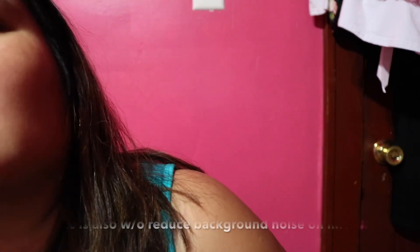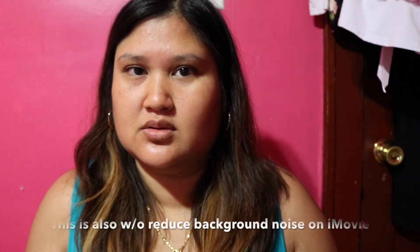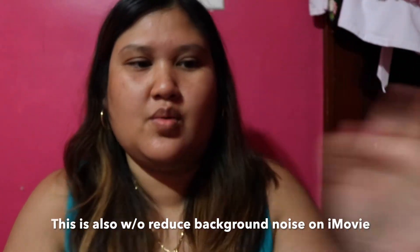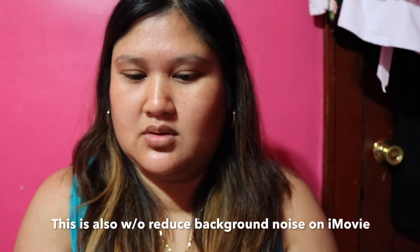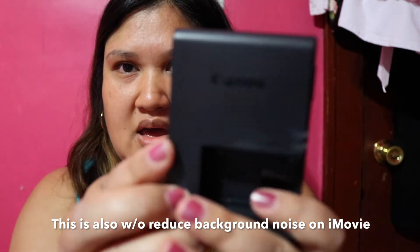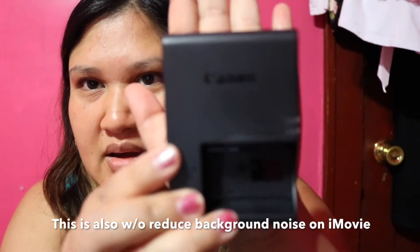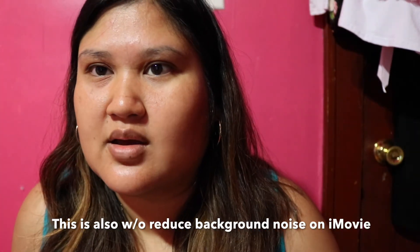Hey guys, this is me without the mic. I'm looking at myself — very clear, very crisp and 3D-looking. It's on auto focus mode instead of manual. Let's see if we can focus — we'll just play around.